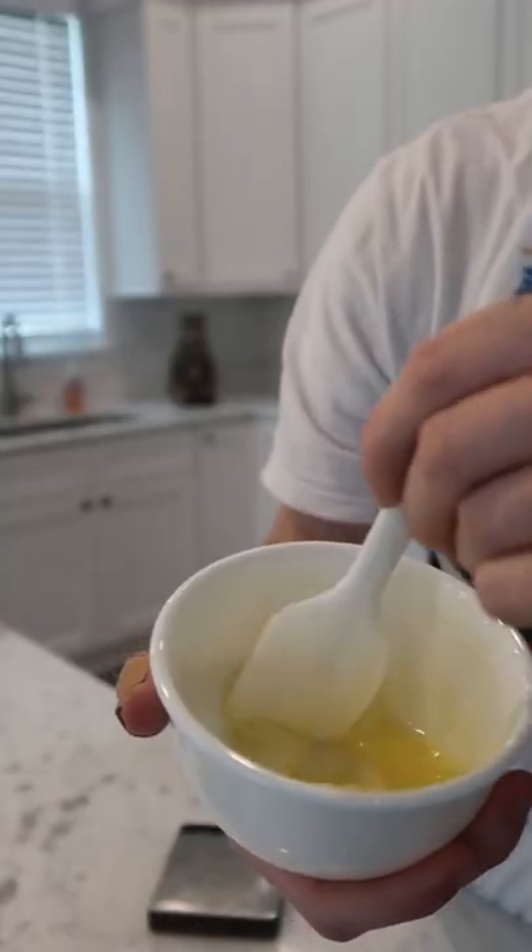21 grams of butter, 30 grams of white chocolate — melt those in the microwave. 12 grams of white sugar, 12 grams of light brown sugar, splash of vanilla, pinch of salt.